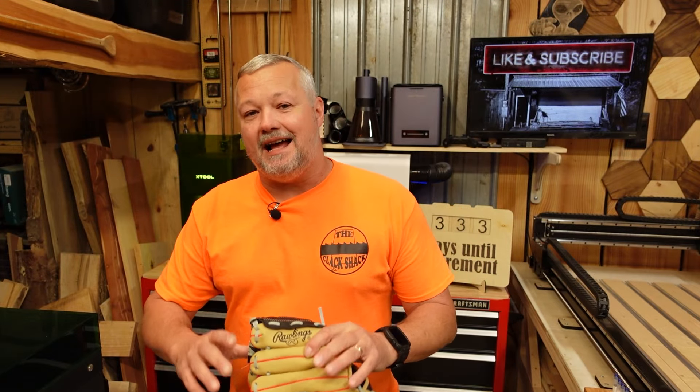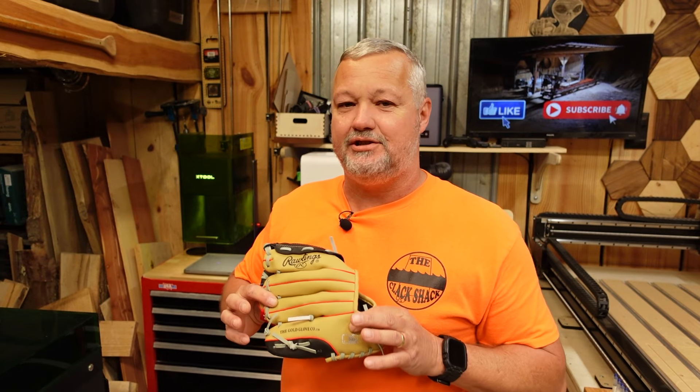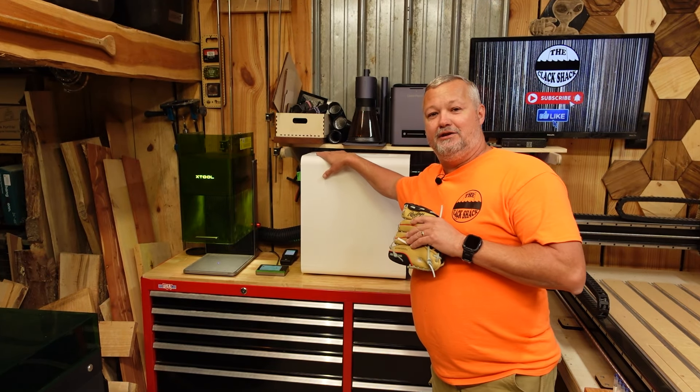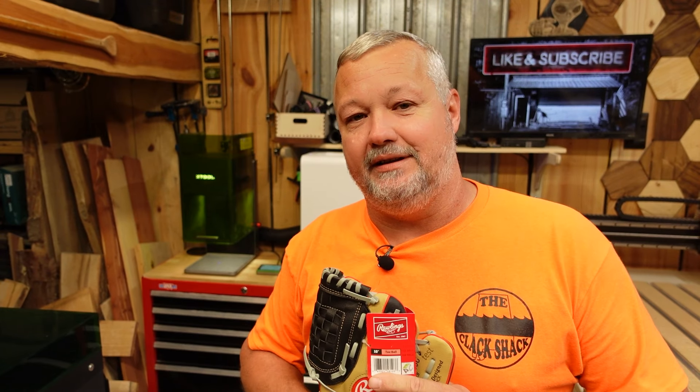All right guys, for tonight's job — because this is some type of leather-ish material — we're going to be using the X-Tool F1 Ultra and I've got the new AP2 hooked up to it just to keep those fumes and stuff out of the shop. Because guys, anytime you're engraving anything, use your own judgment and consider your own safety. I personally think the amount of smoke that's going to be generated by this — I feel confident that the AP2 is going to absorb it.